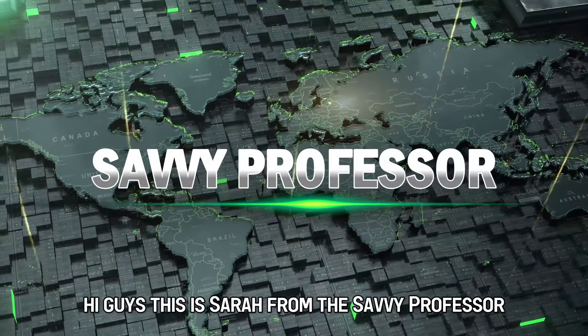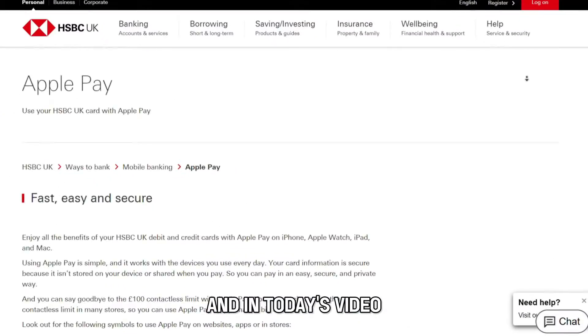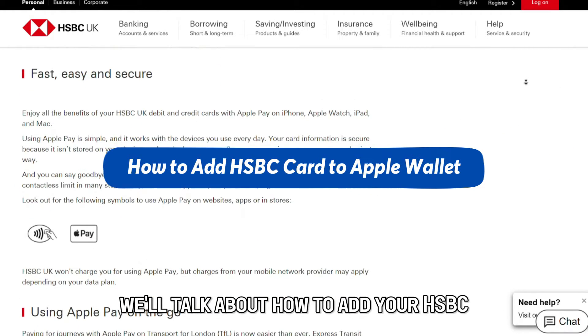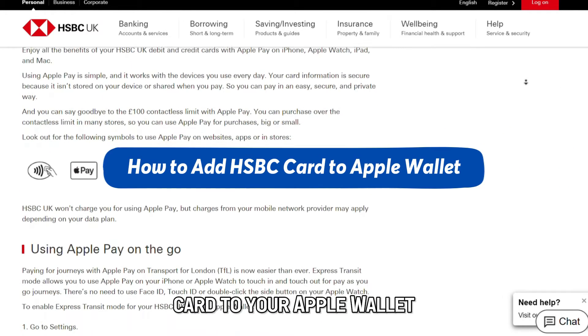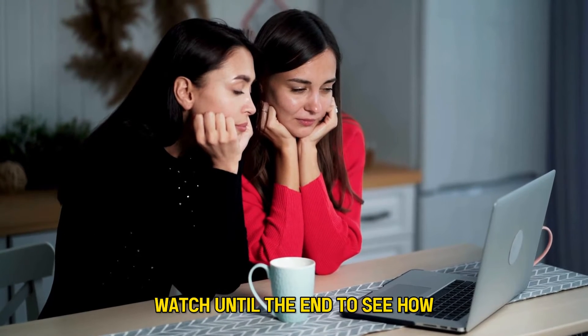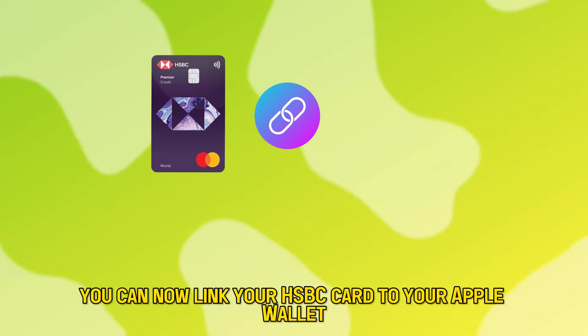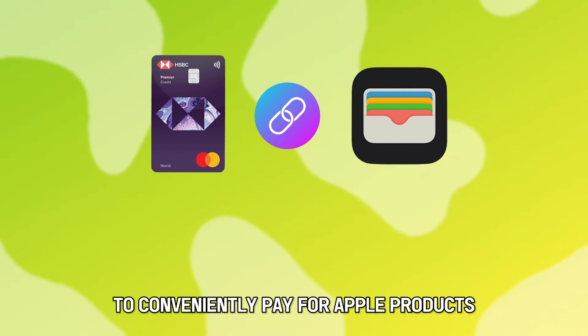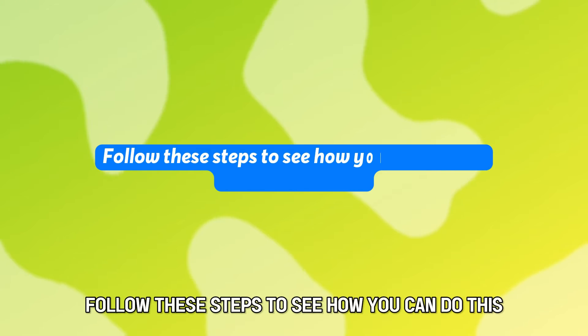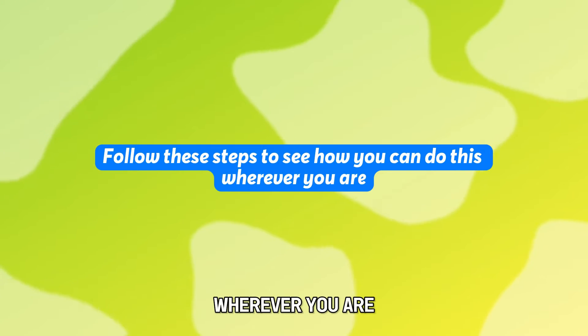Hi guys, this is Sarah from The Savvy Professor, and in today's video we'll talk about how to add your HSBC card to your Apple Wallet. Watch until the end to see how. You can now link your HSBC card to your Apple Wallet to conveniently pay for Apple products. Follow these steps to see how you can do this wherever you are.